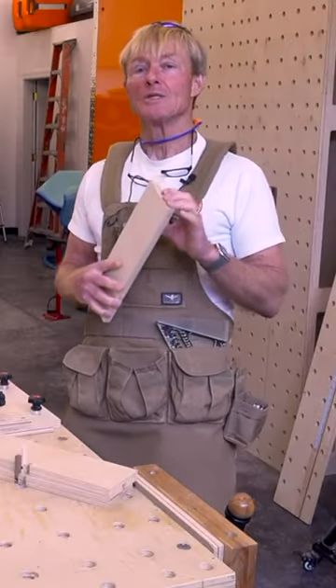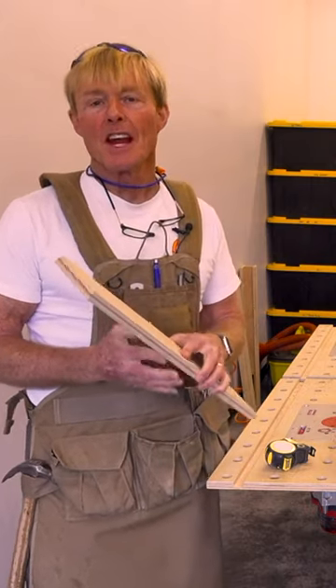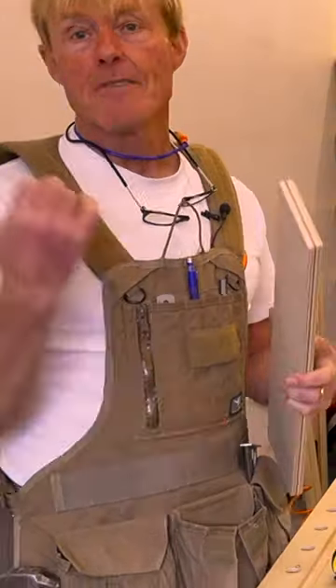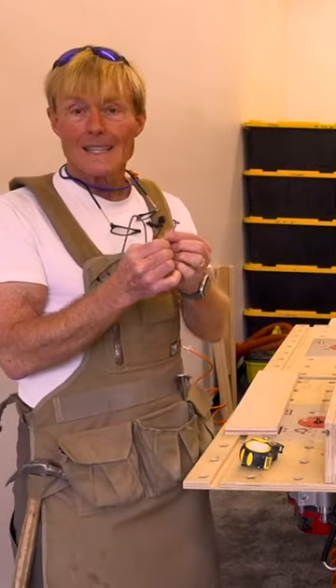I'm going to show you how to make your own T-Track using 18 millimeter AC type plywood. The specific brand that I use is the Canusa Primcore Plus 5/16ths upcut spiral bit. The second cutter I use is a T-cutter from Whiteside.